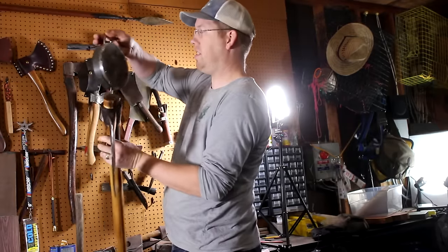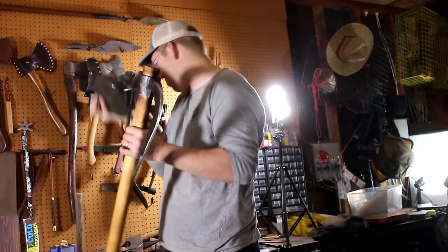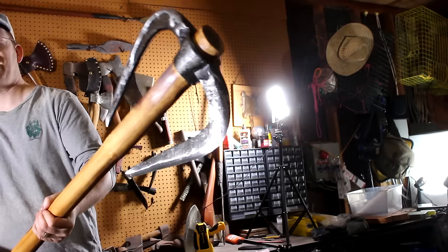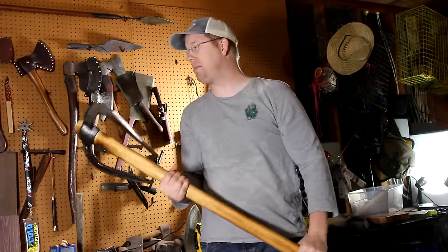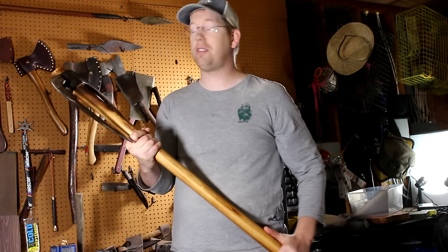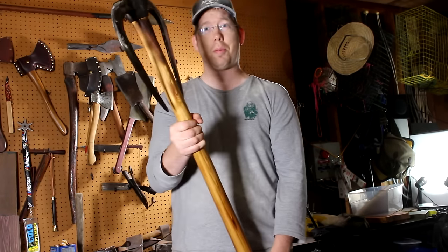Let's weigh this thing — I'm curious how much it weighs. That is eight pounds. That is beastly. You could absolutely do some damage with it. It's kind of a goofy design and just kind of a fun thing — I have no idea how effective it actually is as an axe. So we better go find out. Let's go chop some stuff.